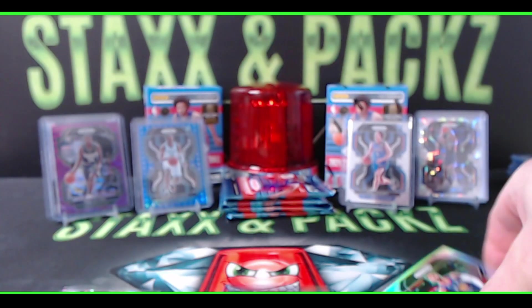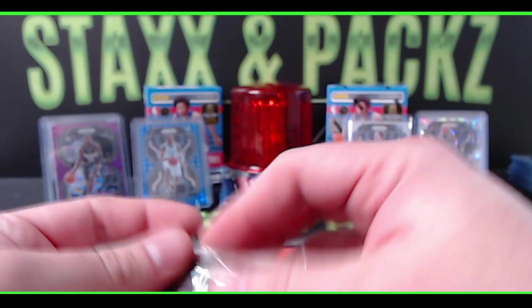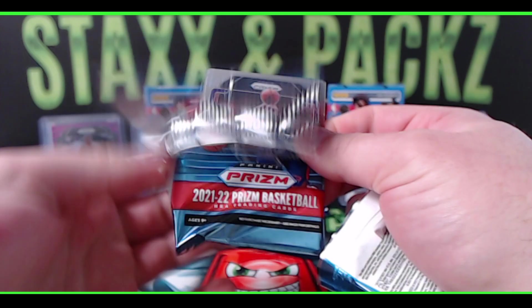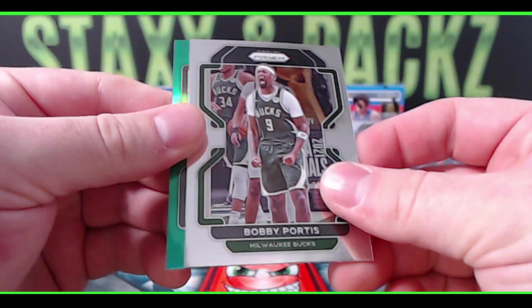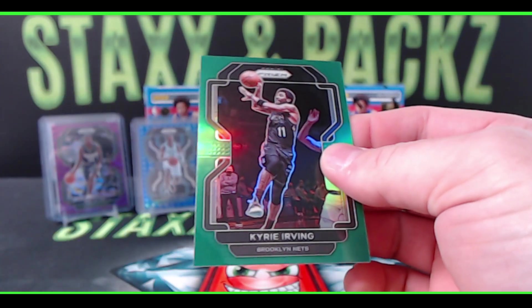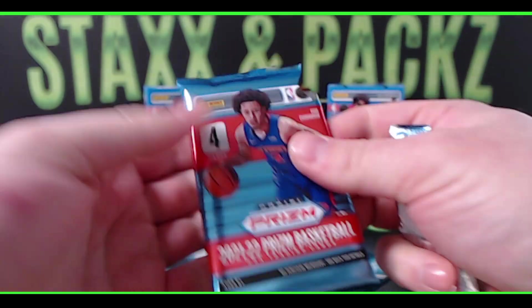With this product being retail, it's going to be a lot harder to hit the top guys. Got an Evan Mobley and a Giddey so far — haven't seen Cade, Barnes, or Jalen Green yet. Another Vince Carter, Bobby Portis, and a green — Kyrie Irving green for the Nets. Looks like there might be a missing card in that pack.